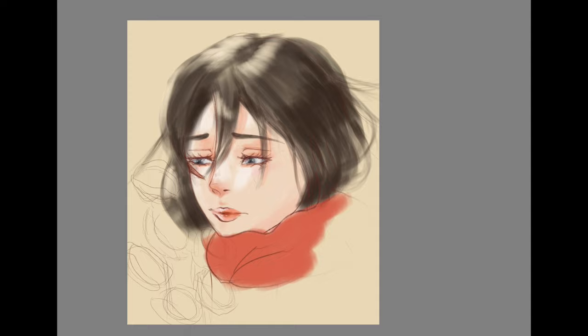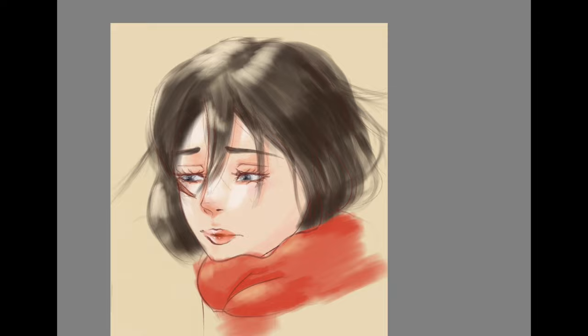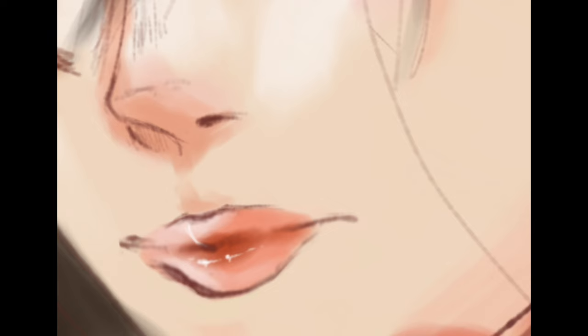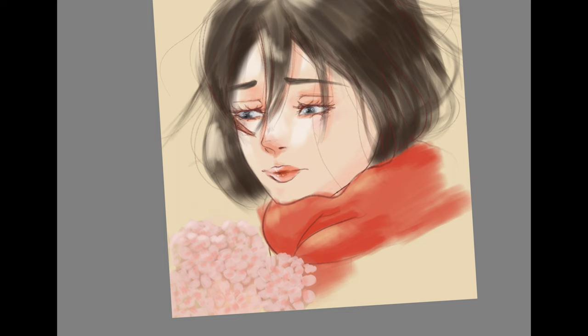Basically, I did this whole thing with a type of inking brush, and I really liked it. I used the same brush for the whole painting, and I didn't make the lines extremely refined — I kind of kept them sketchy because I like that.